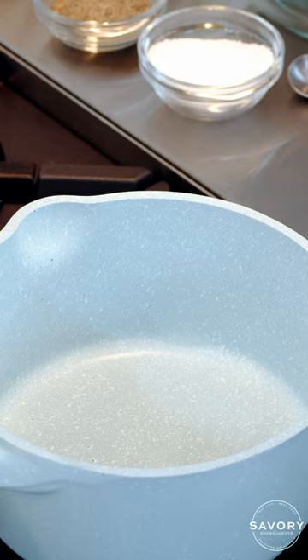Before we get started, I am going to give you the best tip for cooking any kind of rice: rinse your rice. Rinsing it takes off all of the starches and ensures that every single grain separates from each other, so you won't end up with mushy rice.